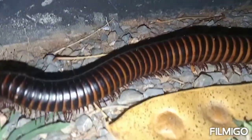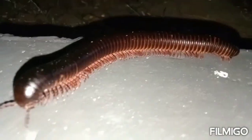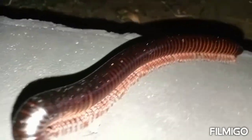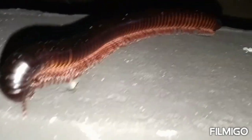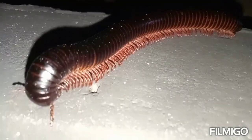The male, by contrast, is a bit slim, almost shorter, and you can see at the terminal point of the millipede it looks sharp. That's how you differentiate the male and the female millipede. Also, the male millipede has the genopods at the seventh segment of its body, which help in reproduction.